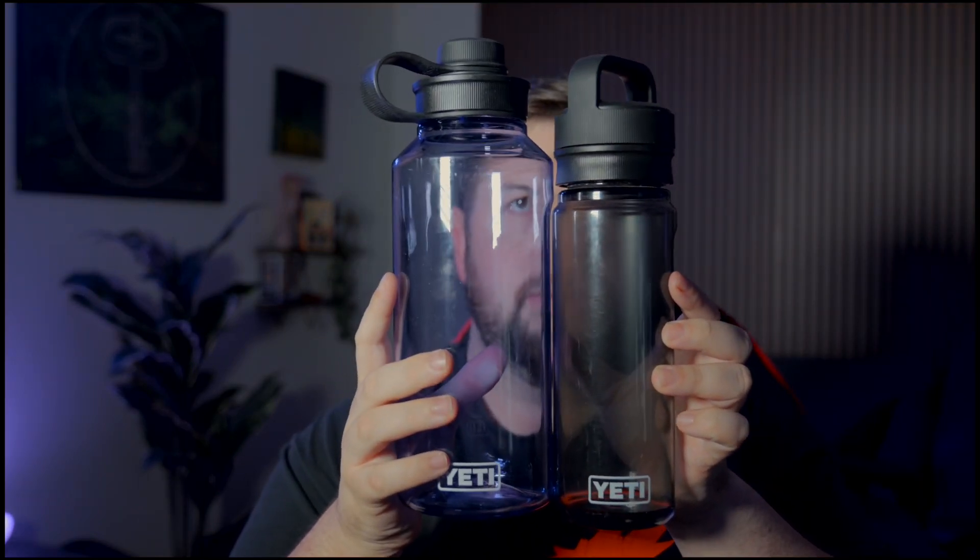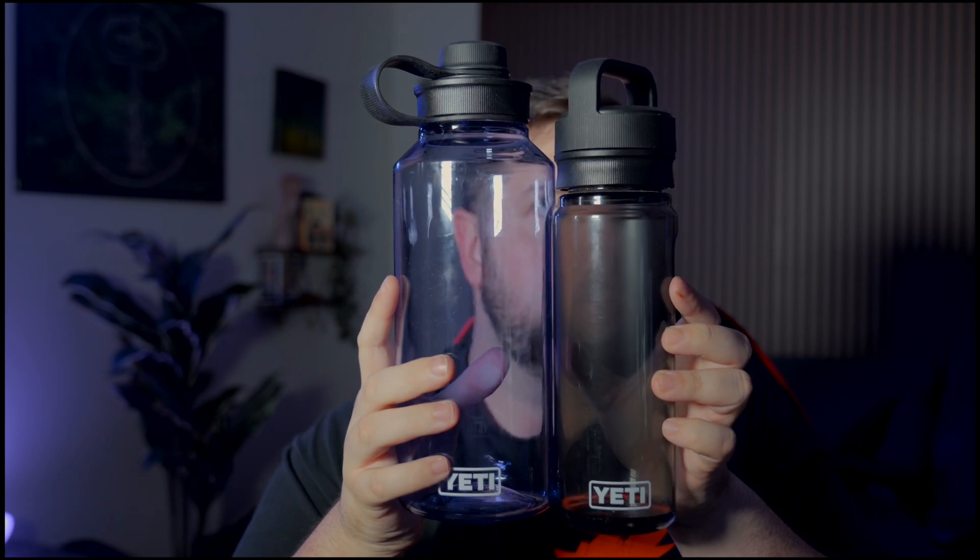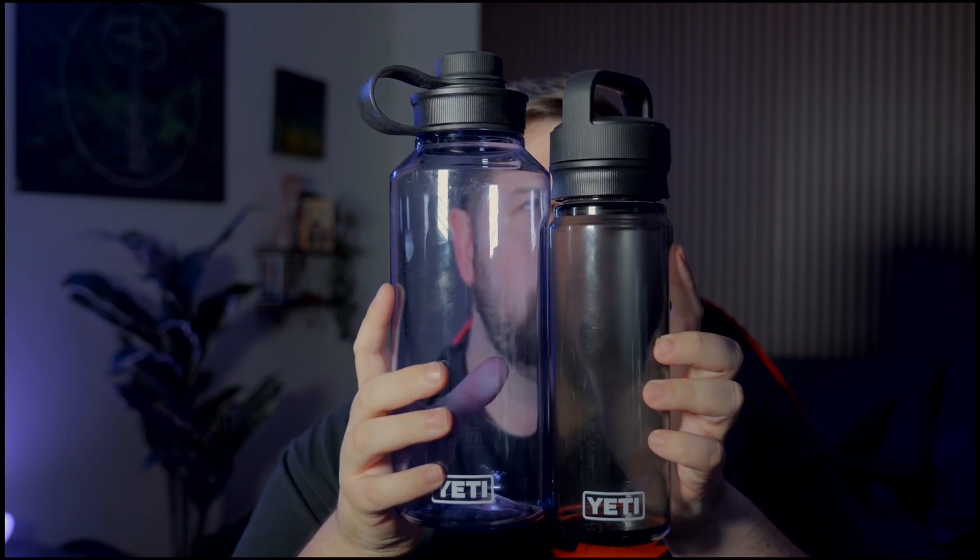The 50 ounce is a bit taller, whereas the 34 is just wider and a tad bit taller. This one beats it in size definitely, and you can see the difference between the two caps as well.